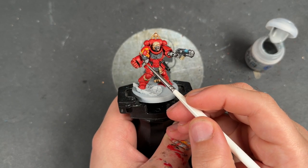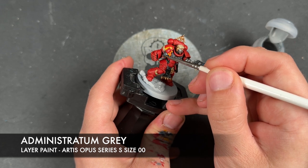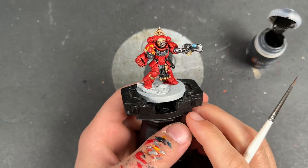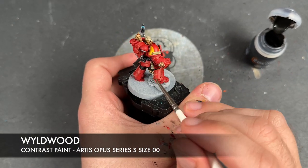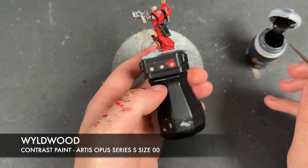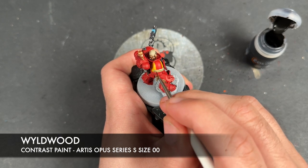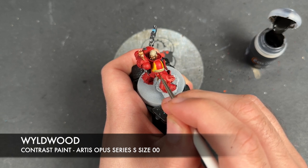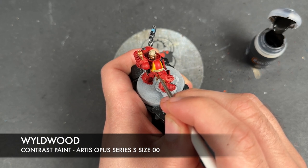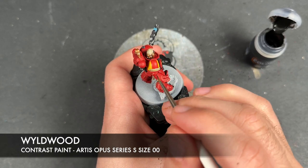With that done, all that's left is to take a little bit of Administratum Grey and highlight the black on the shield. If you're feeling particularly fancy you can take some Wildwood and write his name or something here on the shoulder, and add some little text lines to the parchment. I'm going to take some Wildwood and write 'Barl' here on his shoulder pad.